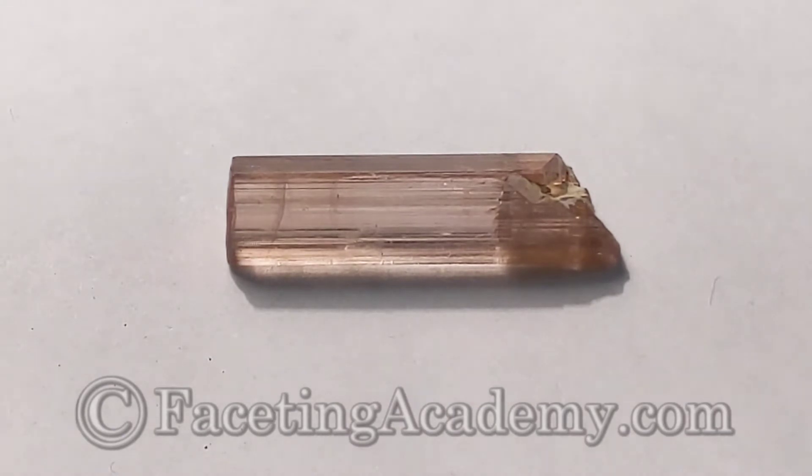This is going to be about this pretty little piece of pink tourmaline sent to us by a client, and we'll follow this stone from the initial rough evaluation that we're going to do now all the way through to the finished piece.